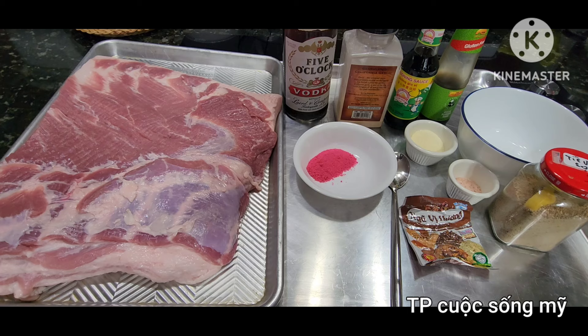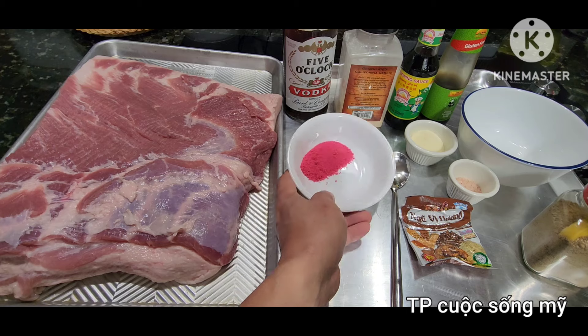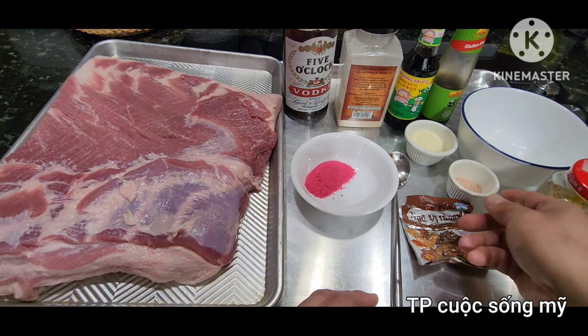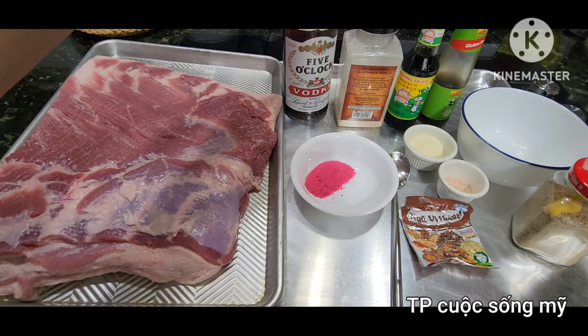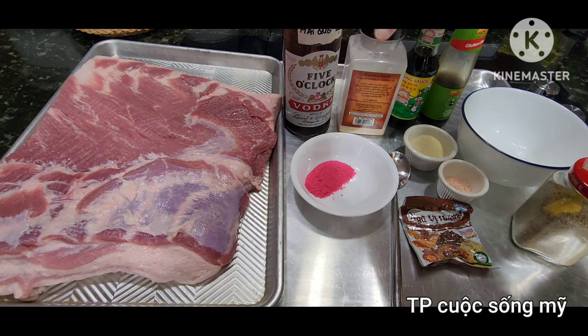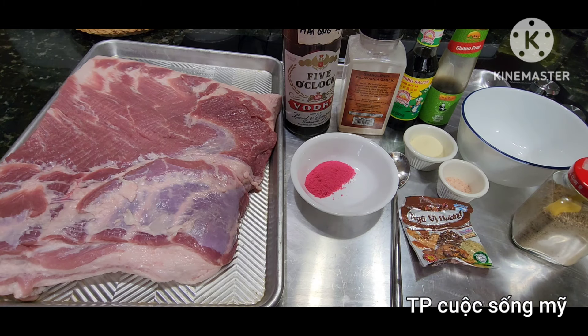Mình rửa sạch với muối giấm rồi lau cho nó khô. Gia vị ướp vô thịt đỏ gồm có: bột xá xíu, mũ ngũ hương, tiêu, muối, bột nêm gà, rượu mai quế lộ, tỏi bột, nước tương và dầu hào. Mình chỉ ướp đơn giản thôi, không ướp cầu kỳ.